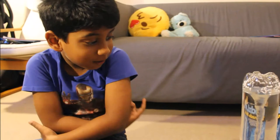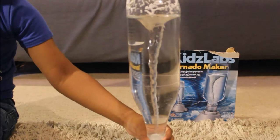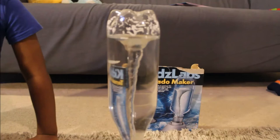...the tornado that forms over water is called a waterspout. This is an EF1 tornado. You can see it's getting bigger, with moisture going all the way up to here.